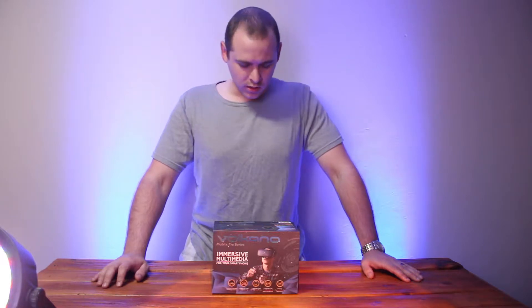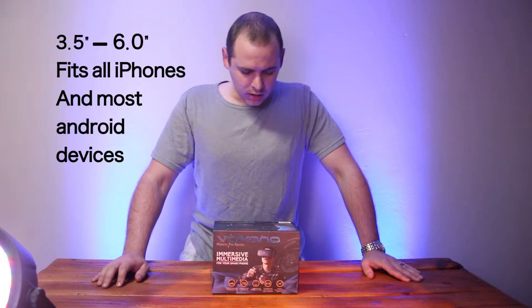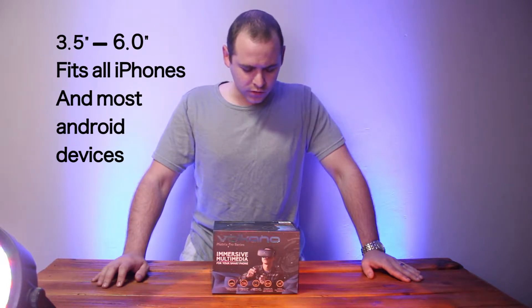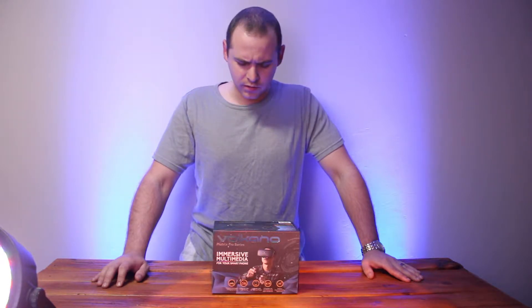Today we're going to have a look at the Volcano Matrix Pro Series. It's a mobile-supported VR headset. It supports smartphones from 3.5 to 6 inches, and it's a 360 viewing experience. Let's get started.